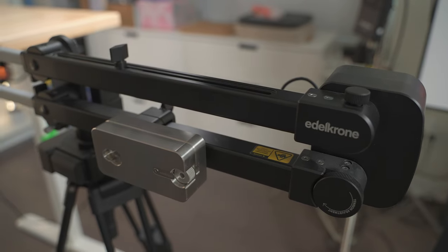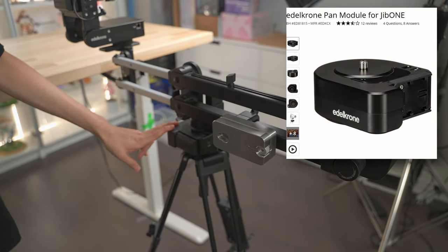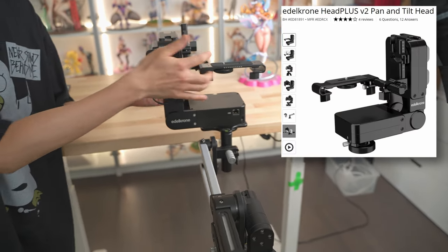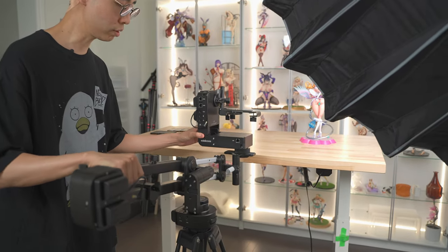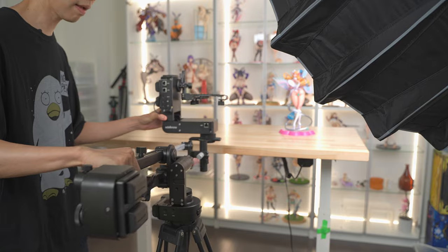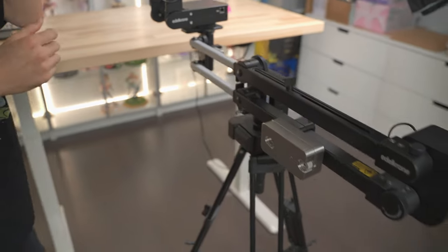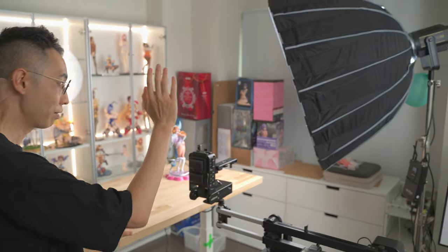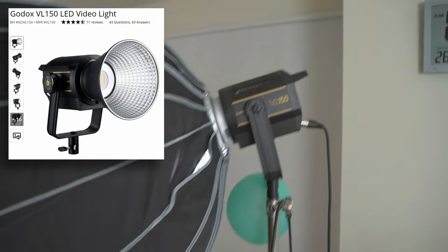This thing is basically the Edelkrone jib system — it's actually three pieces. We've got a pan pro down here which allows it to pan sideways, and a head plus up here where you can do all the motions. Basically this is what the jib can do — it's all controlled via apps, so it can be very smooth and get that really cinematic feel when I do the B-roll for the figures. Probably the most important piece of equipment for the room is obviously lighting — this big thing here is a Godox VL150.